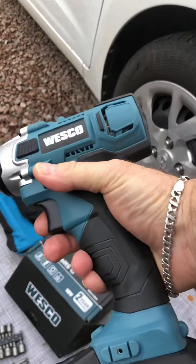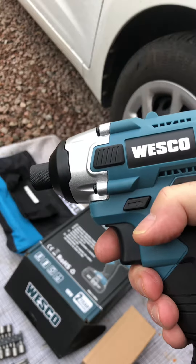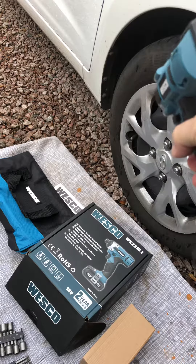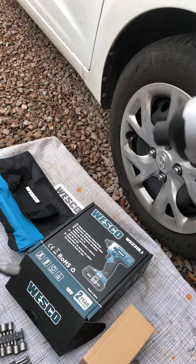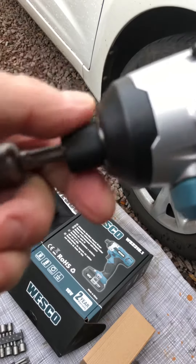I've got this impact driver, basically I've got it for the odd little jobs I've got to do. Also, what they're great for is if you want to get the wheel nuts off your car — they're ideal for that. You've just got to make sure you've got the right fitting. Unfortunately I thought I had and I haven't, so I can't show you on the wheel nut.